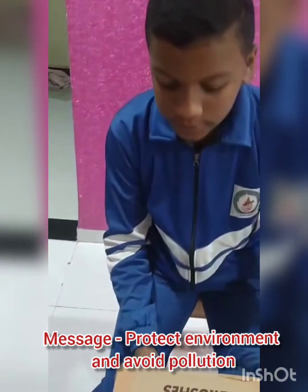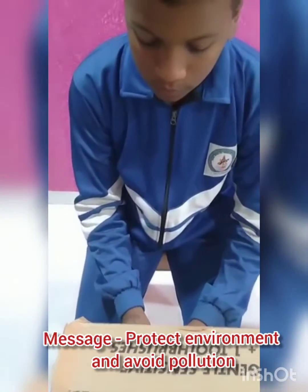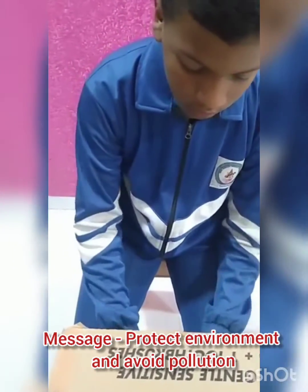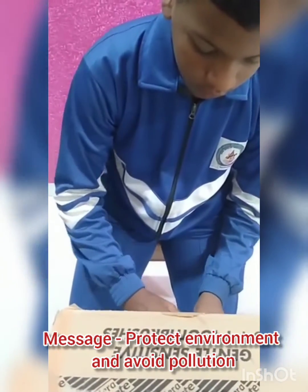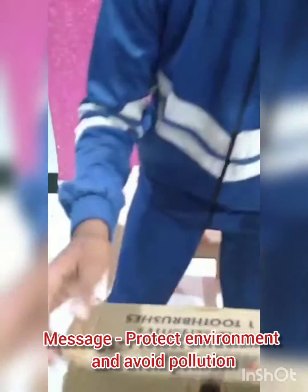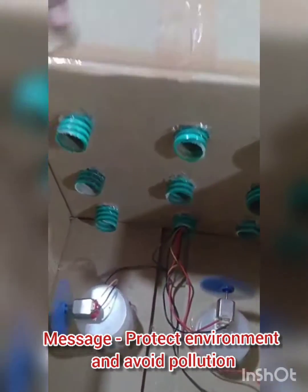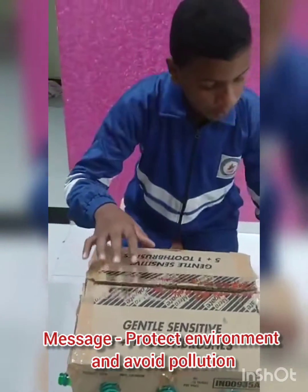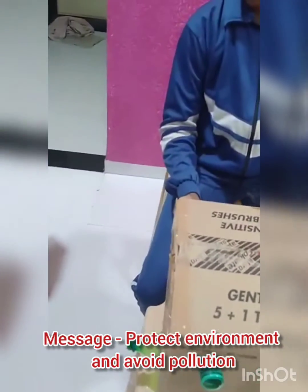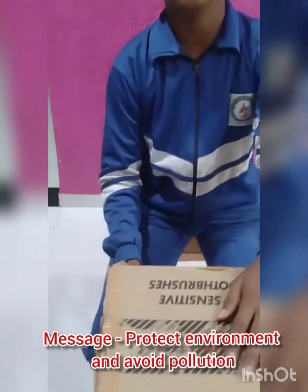When I placed the battery to the switchboard, the fan started to work. You can see here the fan has started to work. Now if I take the incense close to the pipes, the smoke is absorbed inside the box.